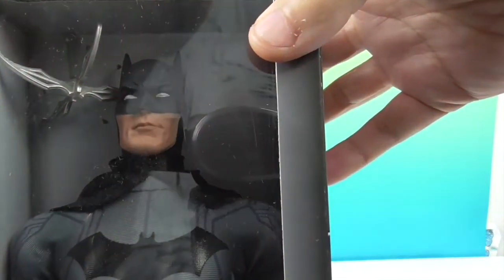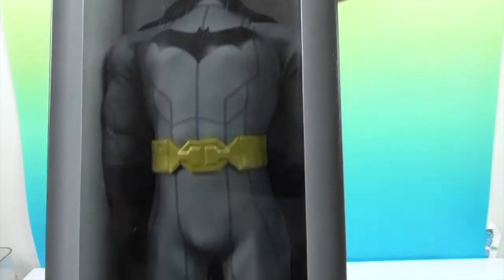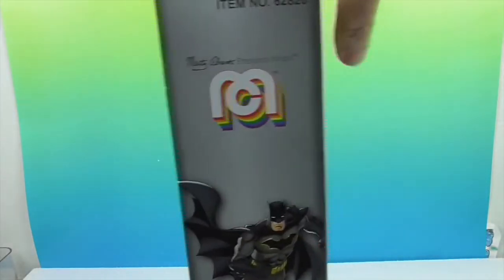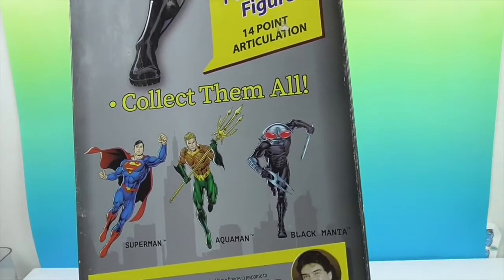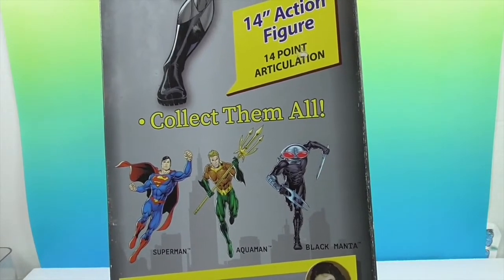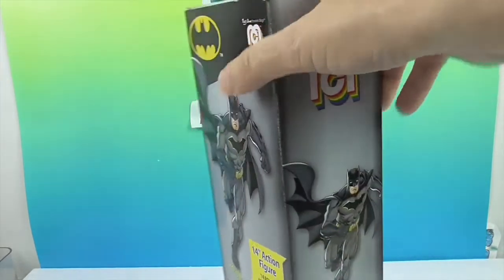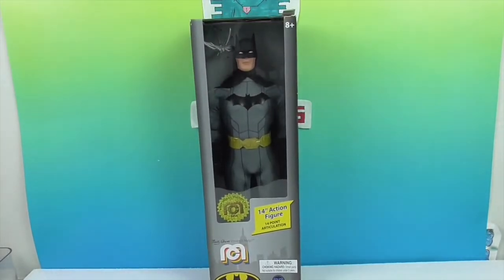Look, he's got his grapple right there. You can kind of see what he looks like in the box. I have never seen a Black Manta, and I don't know that I've ever seen Superman in this line. But this is an official Mego. We're going to get Batman out of the box and come back with a closer look.